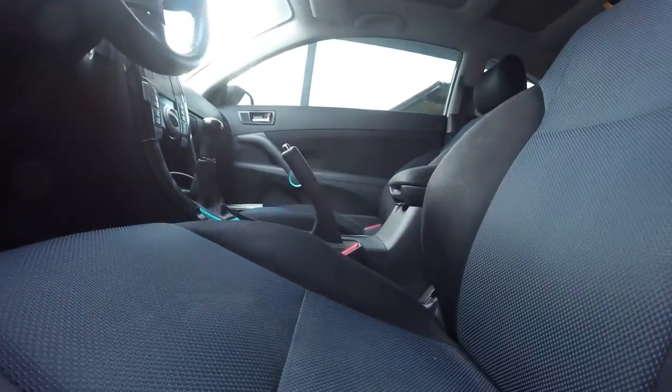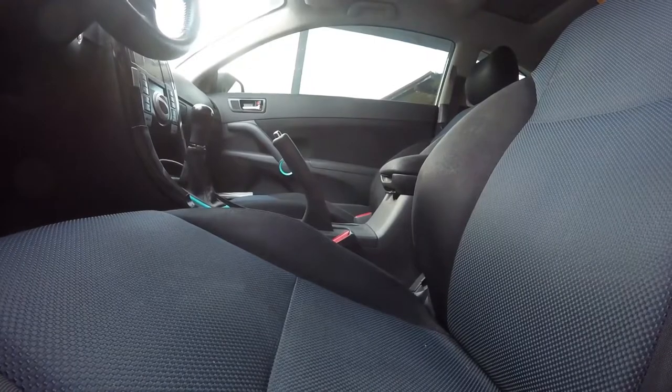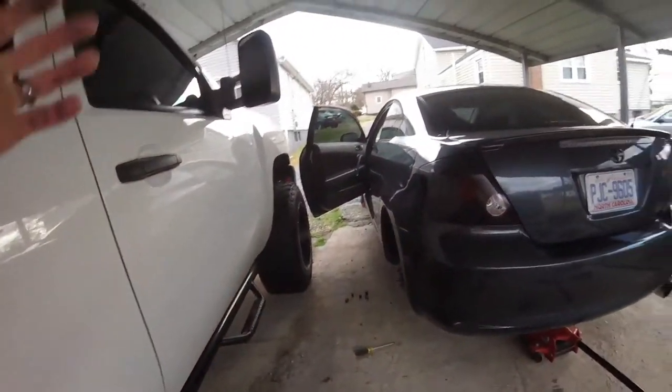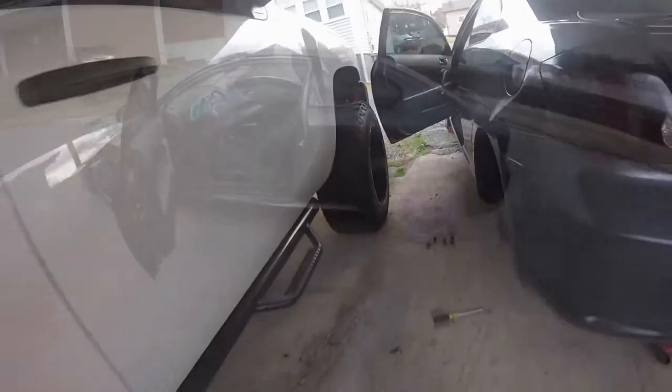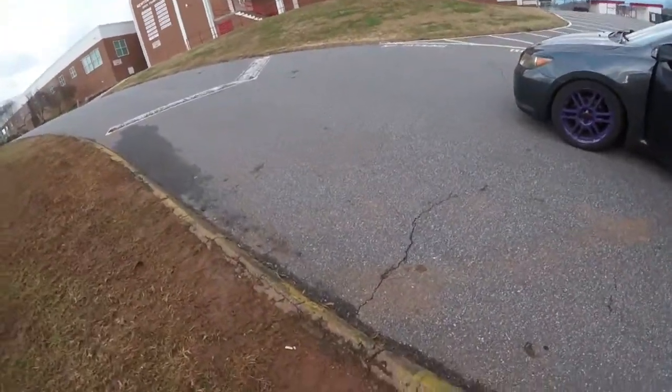So the e-brake is not really straight up anymore, which is what we wanted. Go ahead and put everything back, put the wheels back on, and torque everything down.